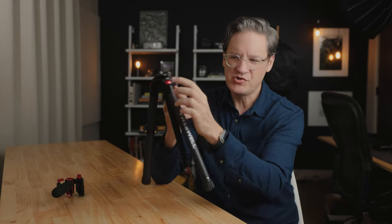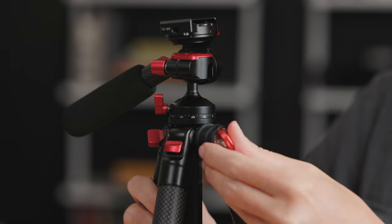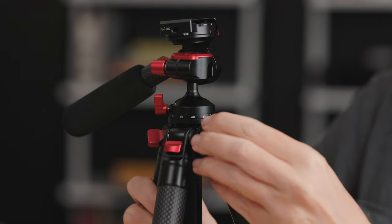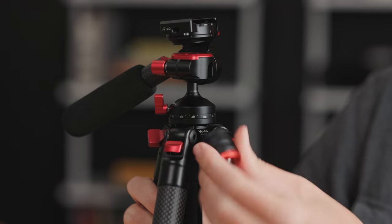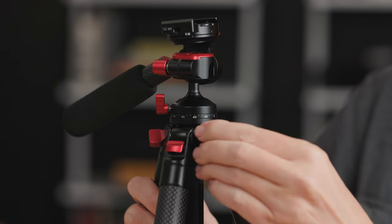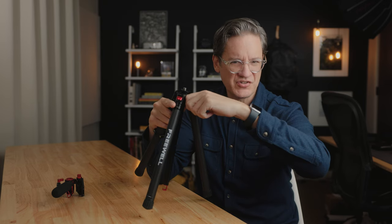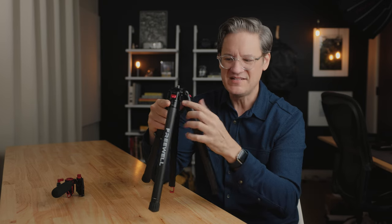Around the outside of the base plate up here, there are two quarter-twenty threads that you can use to attach a magic arm, a monitor, a light, or whatever you have. This is kind of a small space in here, so it may be somewhat challenging depending on what you're trying to mount — actually getting a magic arm in here just because there's not a lot of room between the legs.